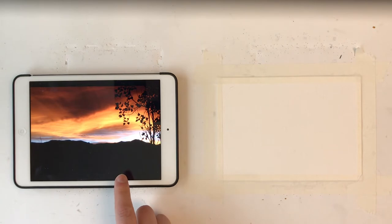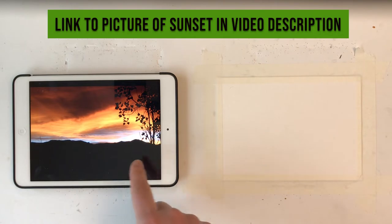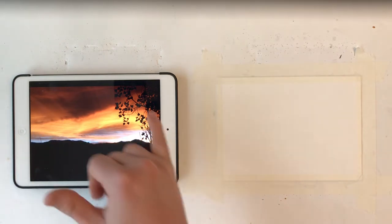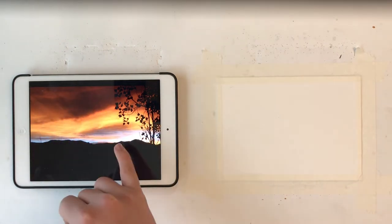Here is the sunset that we are going to be painting this week, and I'd like to thank my stepdad Dwight for providing this picture. I like this because we'll be working with a silhouette. I like how these leaves poke out here in front of us, and then this will be a lot of fun to play with making these colors back here with the sunset.